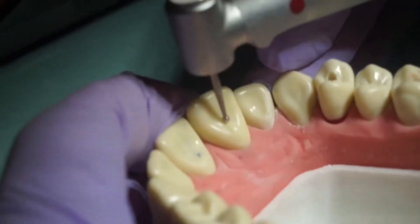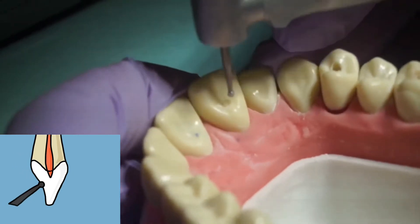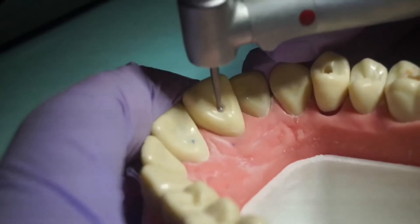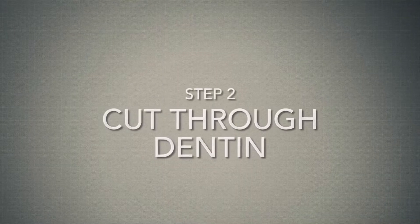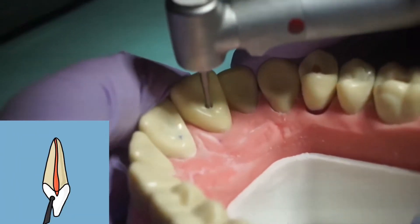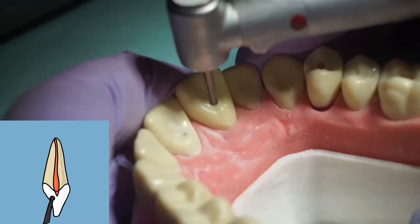Using a high-speed round burr held perpendicular to the lingual surface, cut just through the enamel in the center of the lingual surface. Hold your long shank number four burr parallel to the long axis of the tooth and cut directly through the dentin towards the largest area of the pulp chamber.